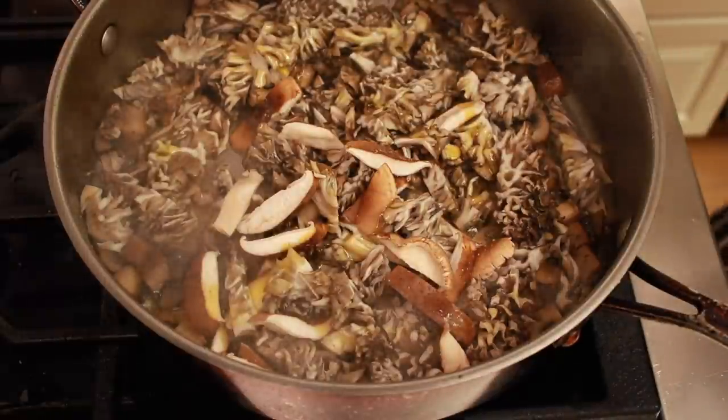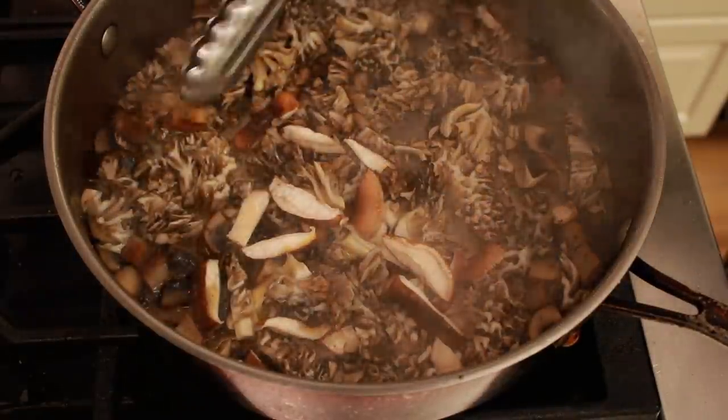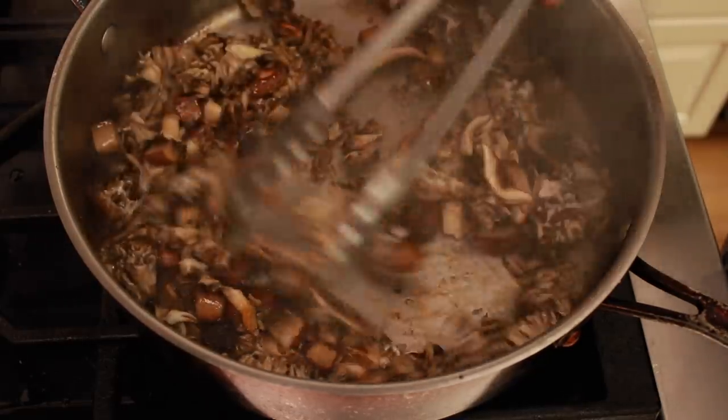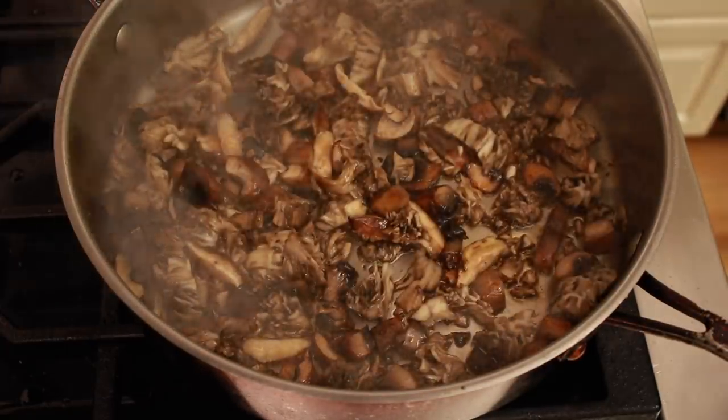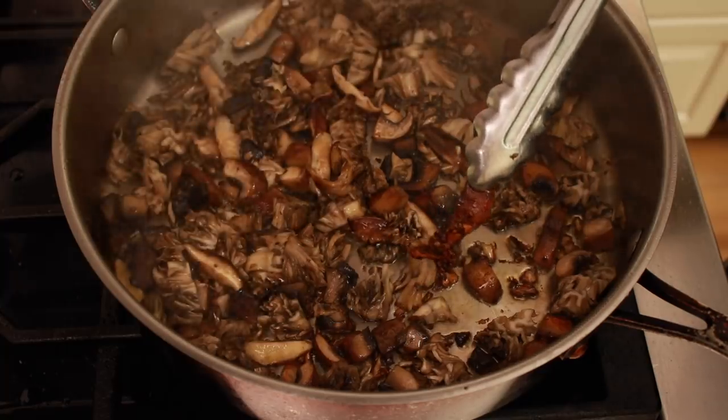Continue cooking on high heat, checking regularly. Don't stir until you get color. Keep cooking, regulating the heat so that the mushrooms brown steadily but don't burn. That's a beautiful mushroom.